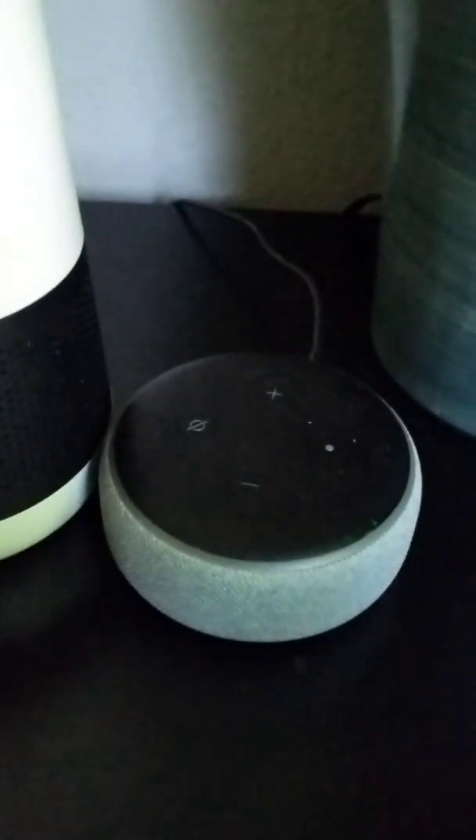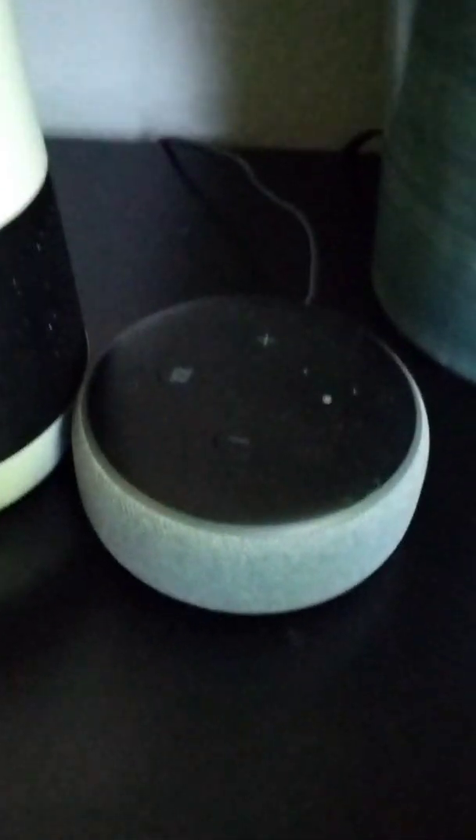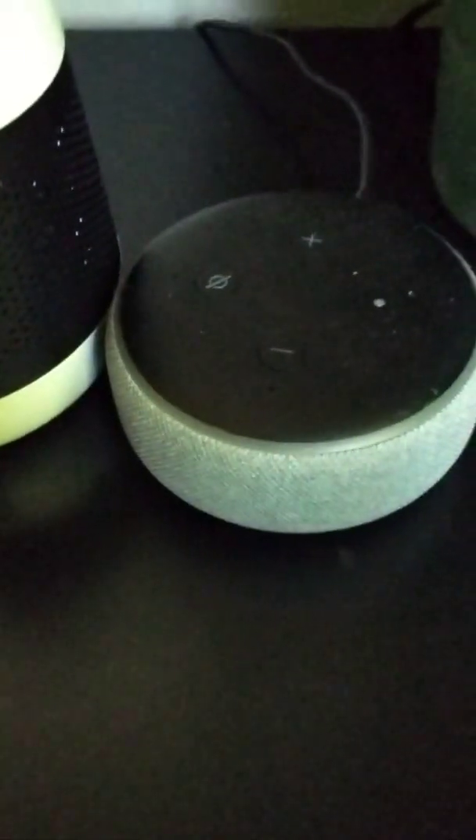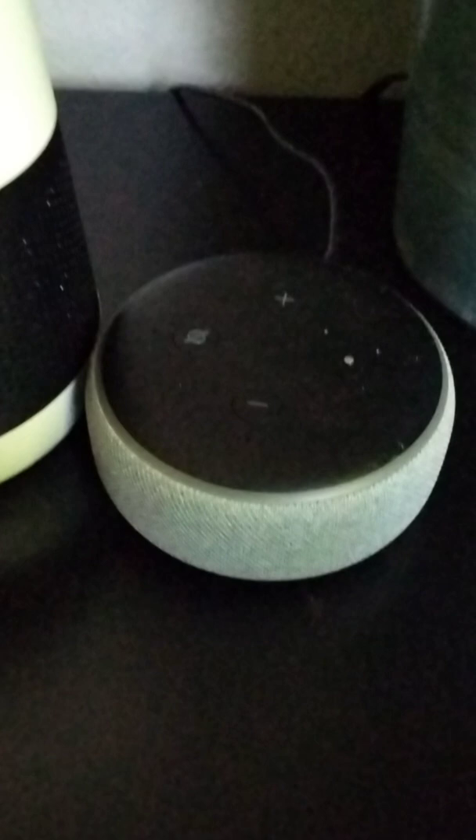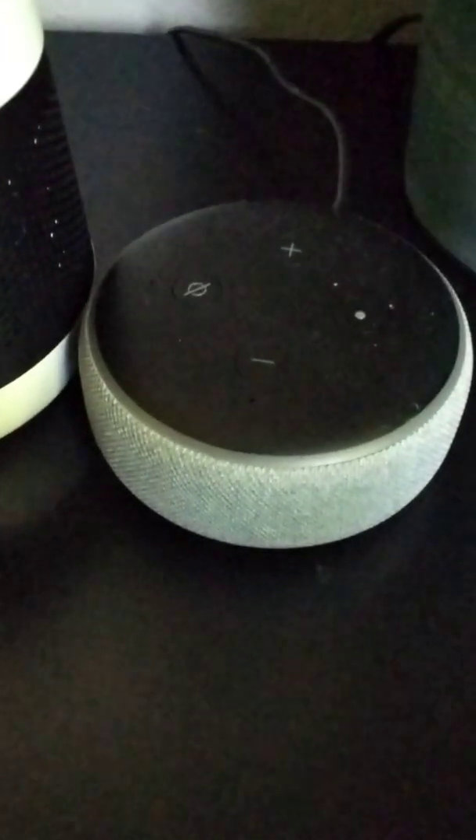Once the router is back on and connected to the internet, plug in the Echo device. Okay, so Alexa has a red light. It looks like an issue with the router and Echo device. Unplug both of them, then plug the router back in. Wait 30 seconds. Once the router is back on and connected to the internet, plug in the Echo device.